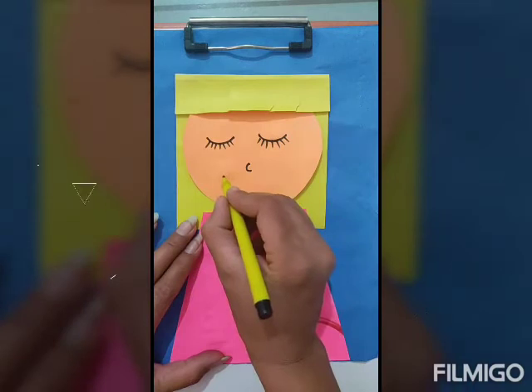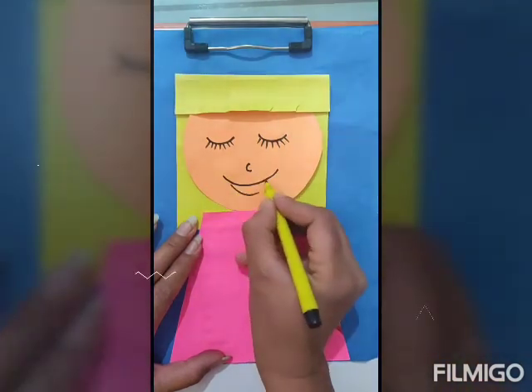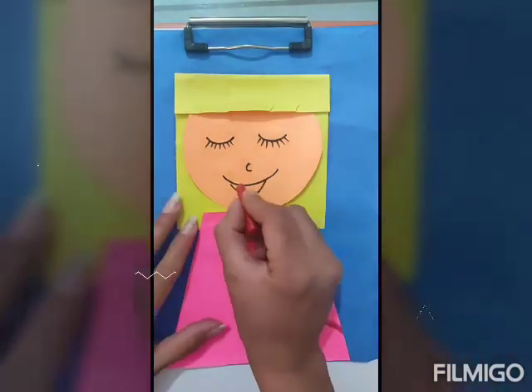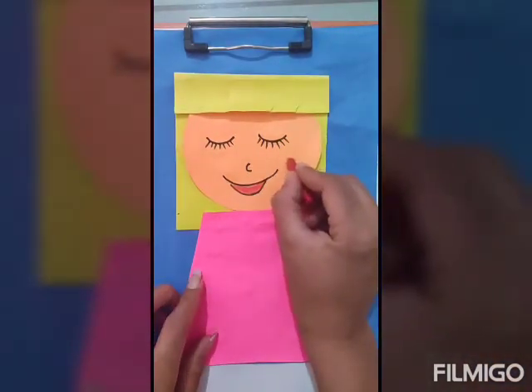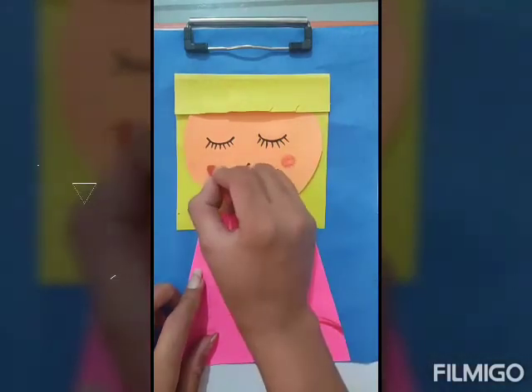Nose and mouth. Now we can see the yellow line color. And we can also make it yellow.